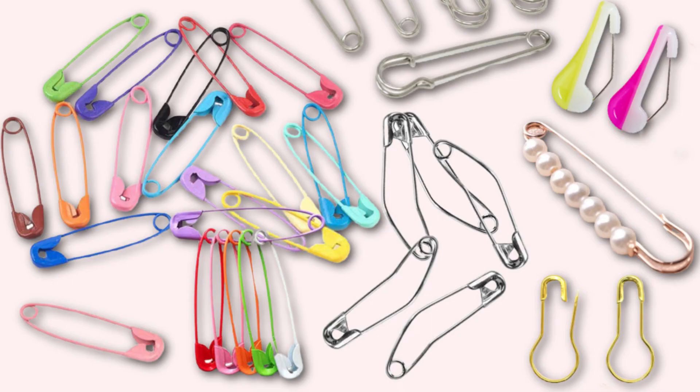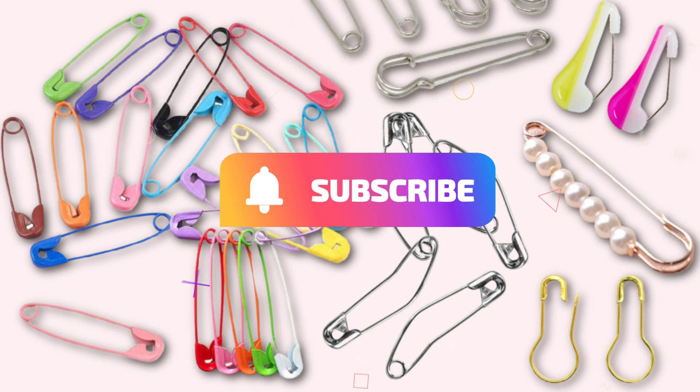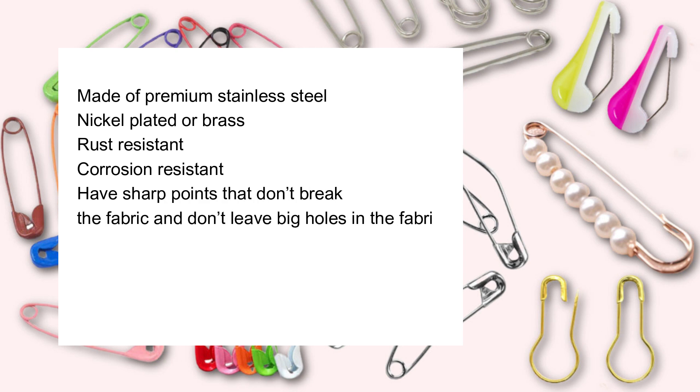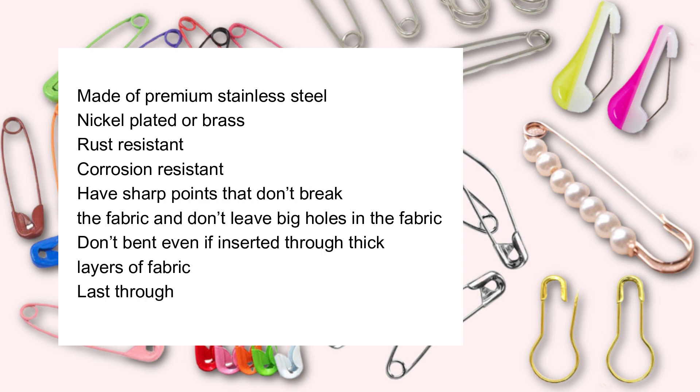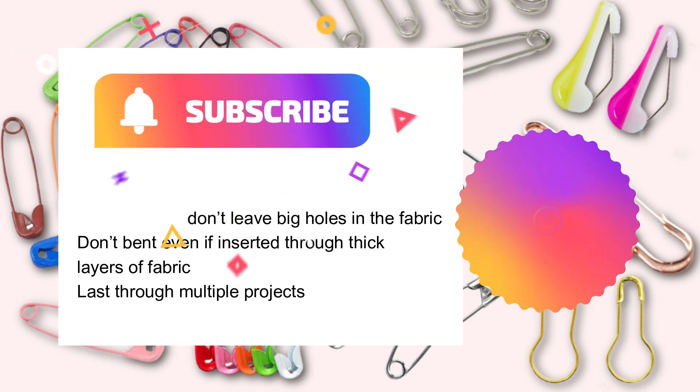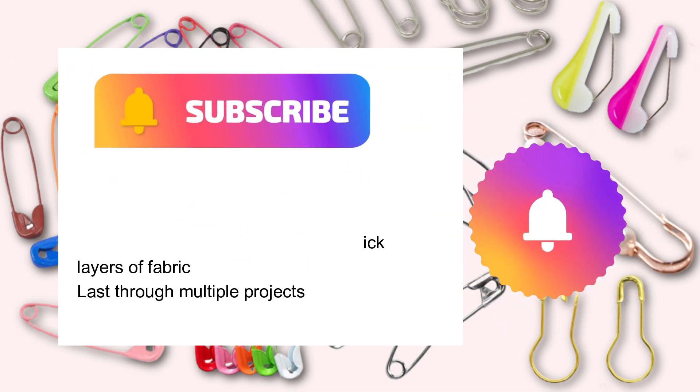Not all safety pins are created equal. If you want good quality safety pins for your sewing projects, you should look for these features: made of premium stainless steel, nickel plated or brass, rust resistant, corrosion resistant, with sharp points that don't break the fabric or leave holes, that don't bend even when inserted through thick layers of fabric, and that last through multiple projects.